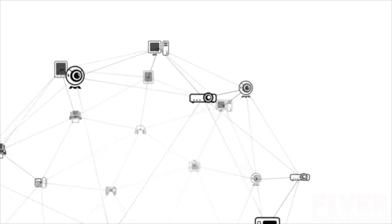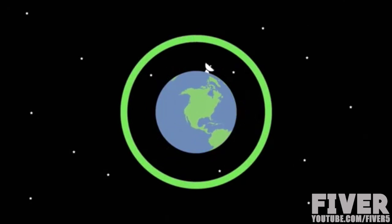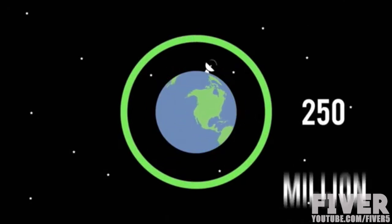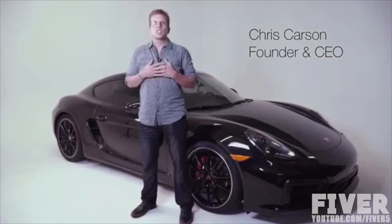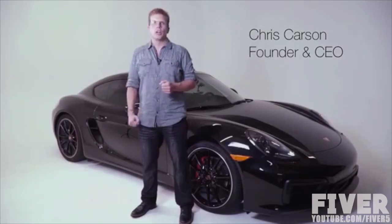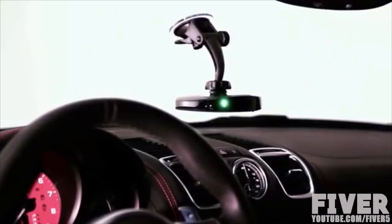I realized there were some really cool devices connecting the 90 million homes in America to the cloud, but I hadn't seen a device that leverages the full power of the internet to connect the over 250 million cars and their drivers. That's just as important, if not more so. To solve this problem, we are introducing Karuma — an innovative all-in-one connected car device that connects your car to the cloud.